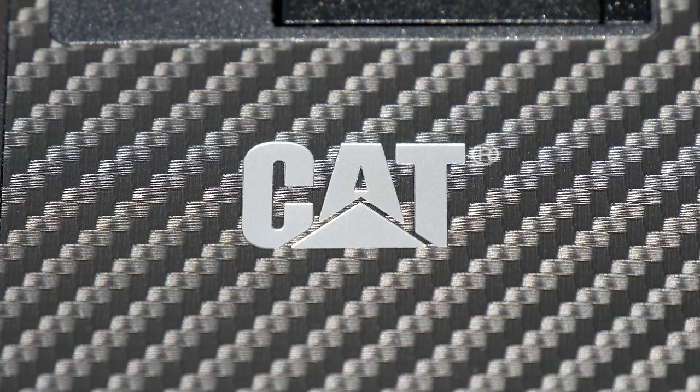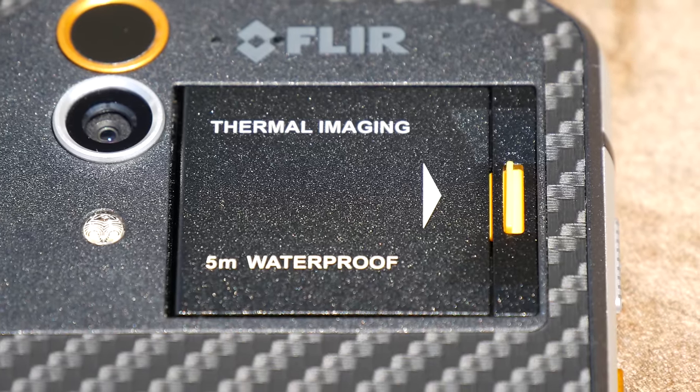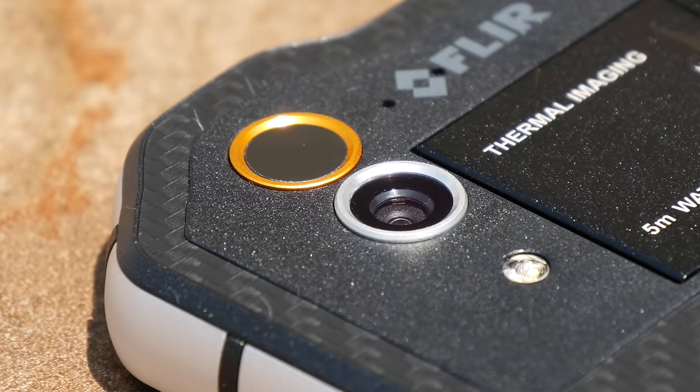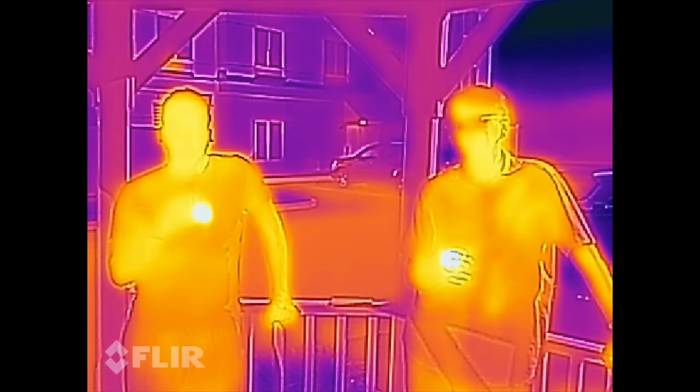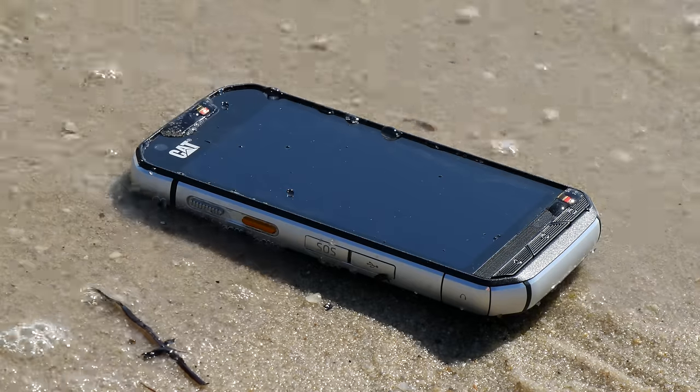This makes the CAT S60 the ideal smartphone for construction workers, electricians, first responders and people who love the outdoors. Or if you're like me, people will want a smartphone with a cool factor that's off the charts.